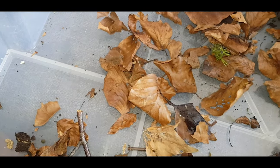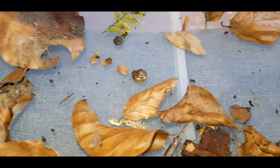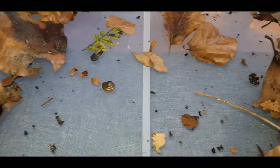Digging, digging, digging. Ooh, what's that? It's a garden snail. That is an interesting type of animal.